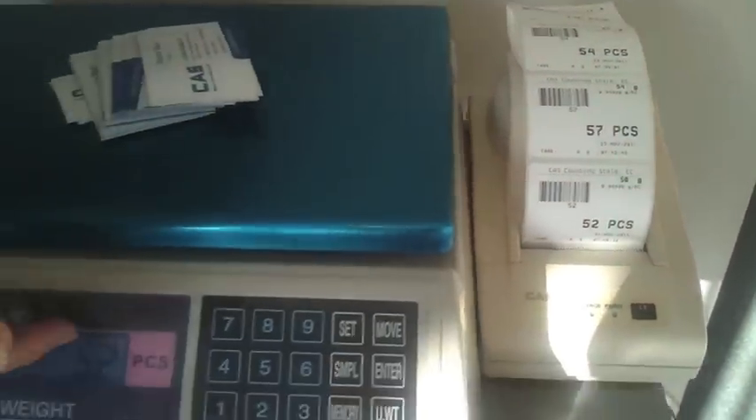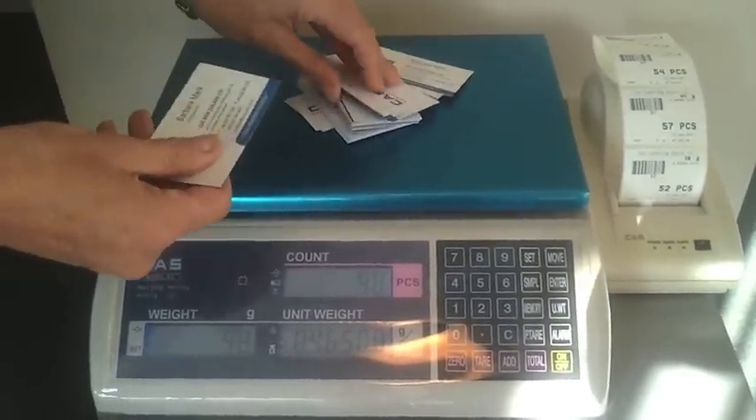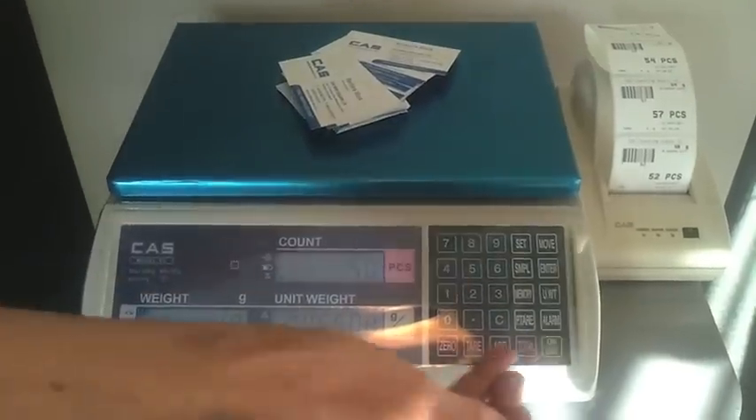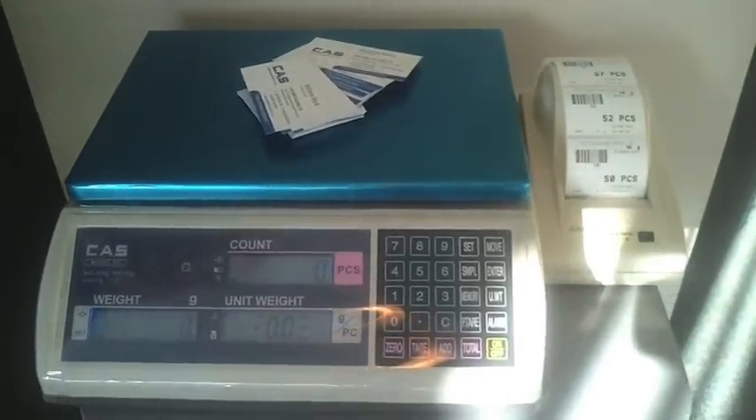You'll see the scale is very accurate — just by taking off some and putting some on. Maybe just taking off two because we only want 50 units there. Then we print that off and stick it on the outside of the box.